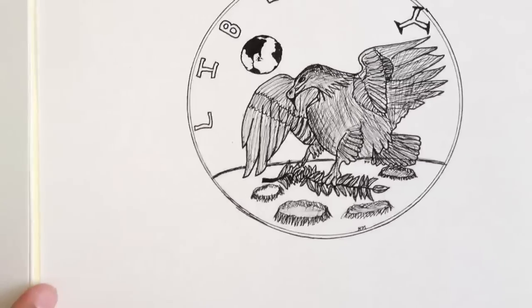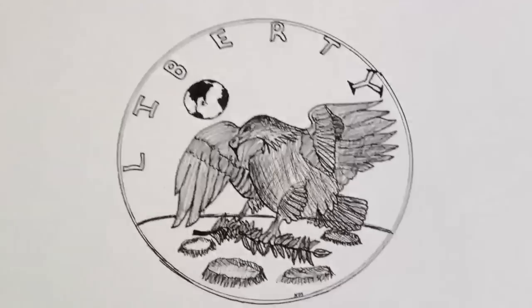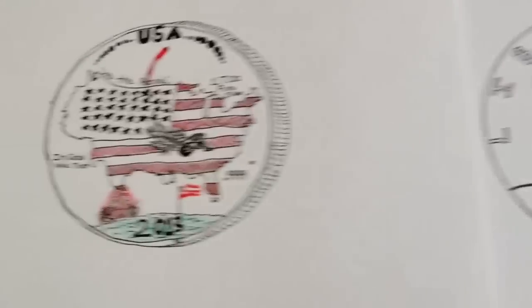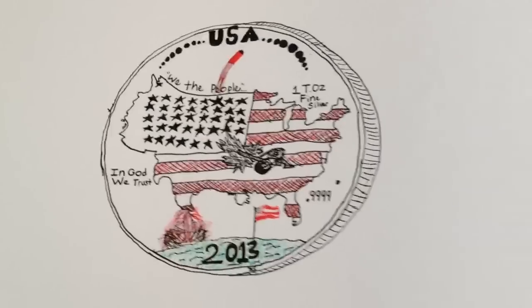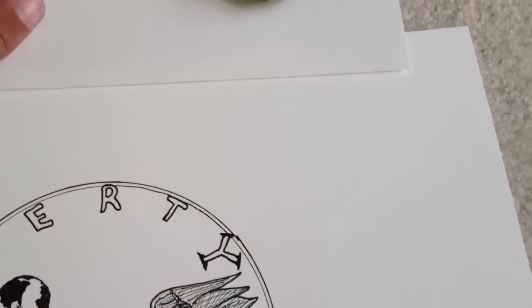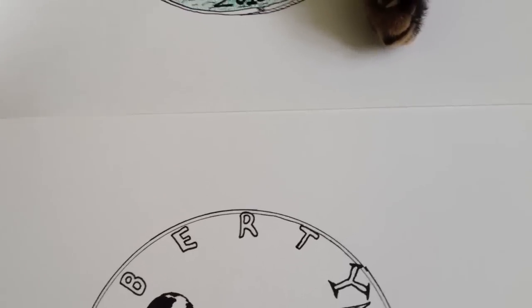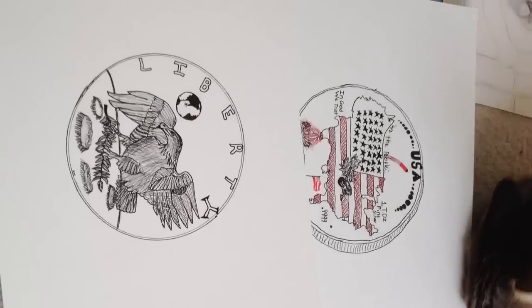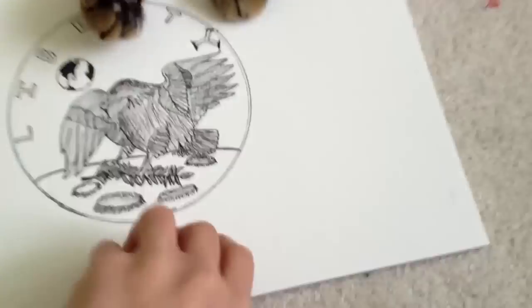So yeah, goodbye. Rocky, tell me if you like it — if not I'll try to draw another one. By the way, my cat's name is Tiger. Sorry if the screen's upside down with the camera — I'll do it both ways. Oh my god, Tiger!